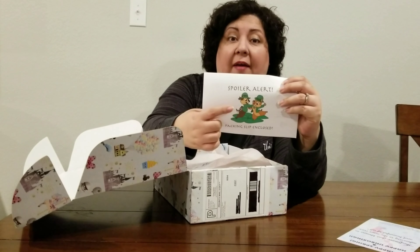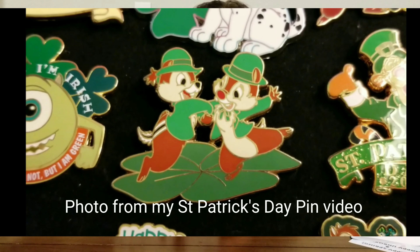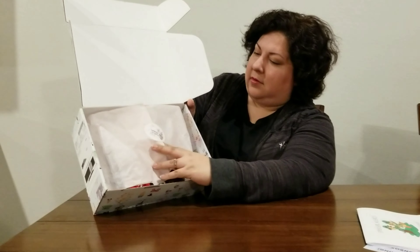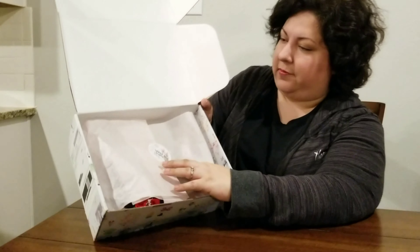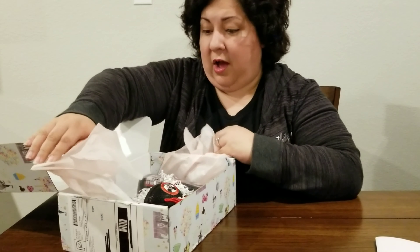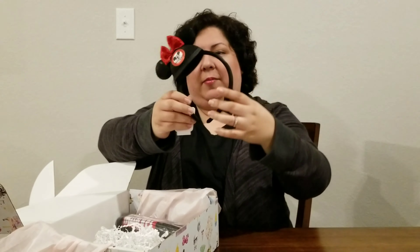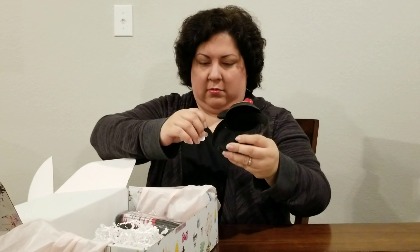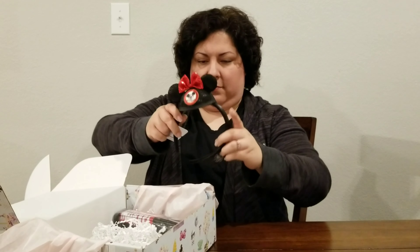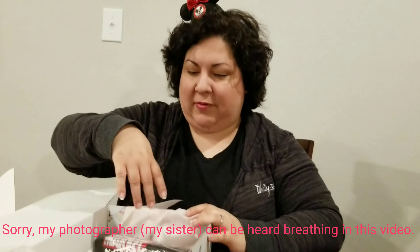This is actually a pin — I have this pin and I'll insert a picture of it so you can see. Here we have our pink tissue paper with the Bibbidi-Bobbidi-Boo sticker. Oh my goodness, this is exactly what I had asked for and I got it! I'm going to actually put this on right now. I'm excited about my first item.